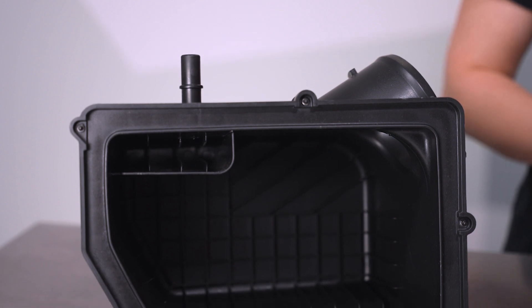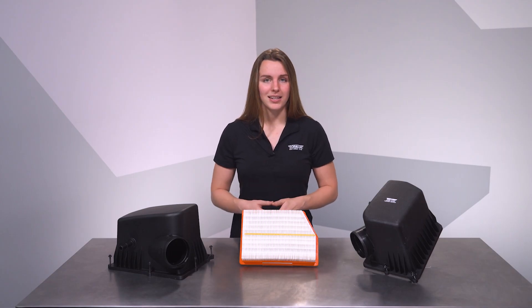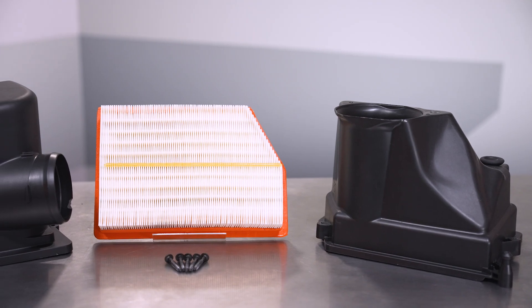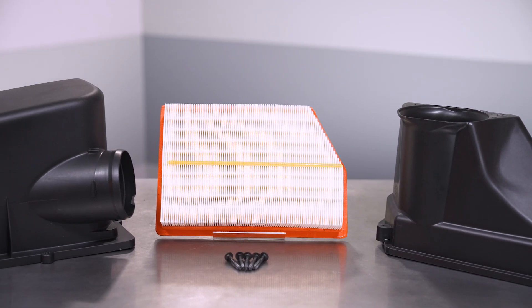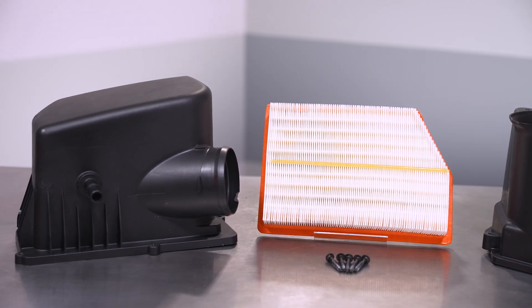So the most expedient solution is a new part, but your Jeep dealer won't sell you just the broken airbox lid. Instead, you'll have to purchase the complete assembly — which is the lid, base, air filter itself, and retention hardware — which can get a little spendy.